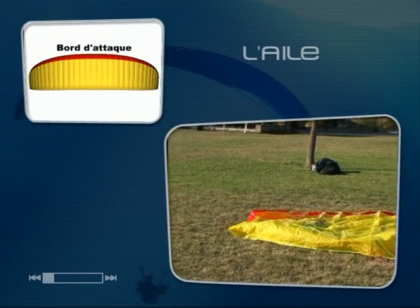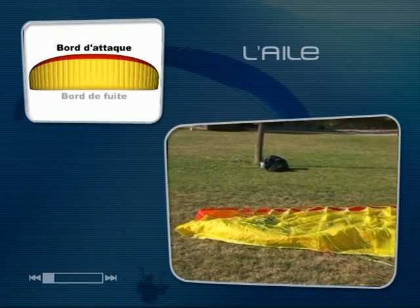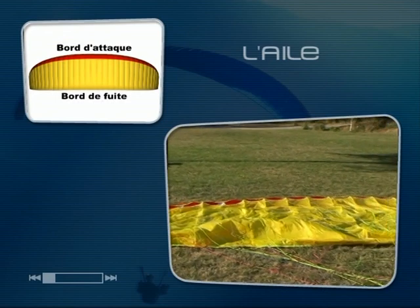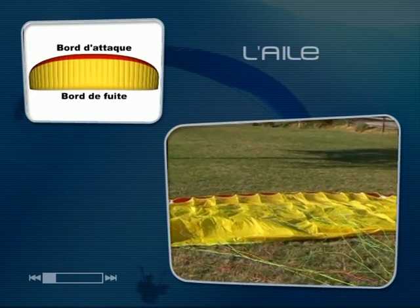La tranche avant de la voile, ici en rouge, s'appelle le bord d'attaque. Il présente des ouvertures par lesquelles l'air s'engouffre, au gonflage, puis en vol, rigidifiant ainsi l'aile selon sa forme caractéristique.